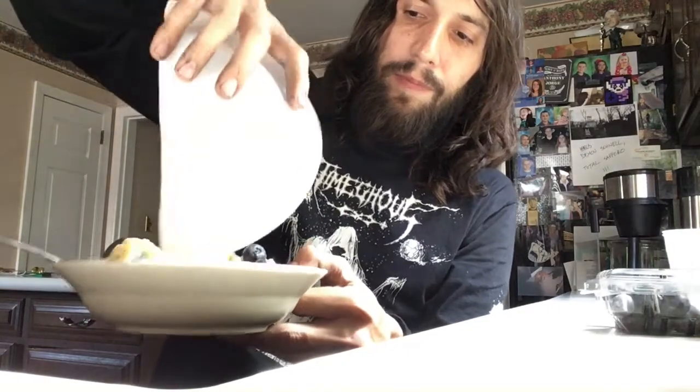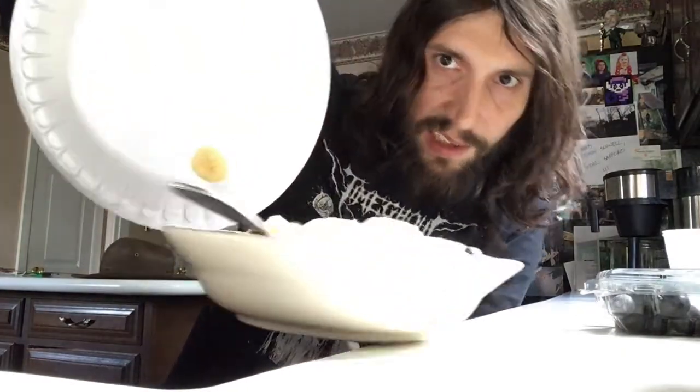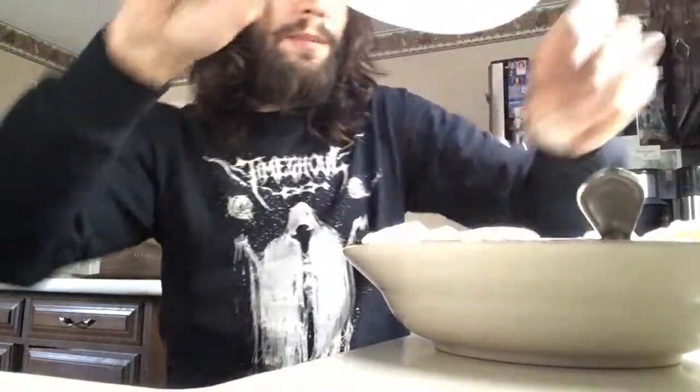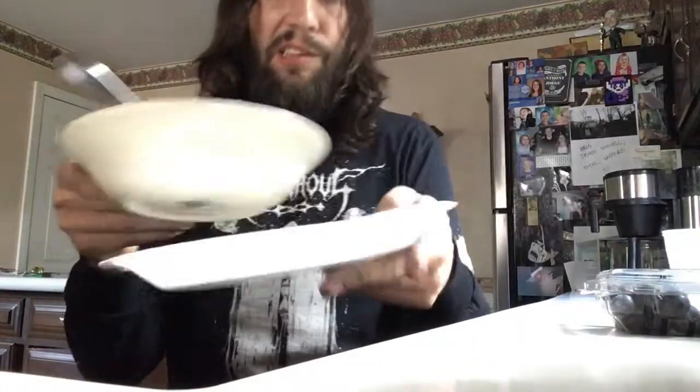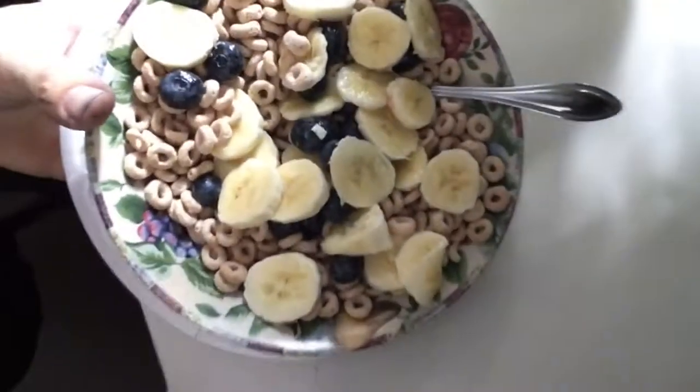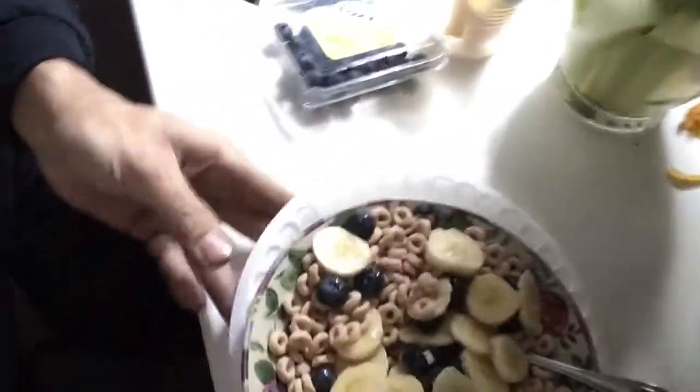Here's the fun part and why I like using a paper plate or something you can bend like a taco shell — then grab your cereal bowl and spread everything in. Some of your banana might get stuck, but just mix it up a little bit. You might lose some Cheerios in the process, but boom — we kind of have ourselves a little breakfast fruit bowl.